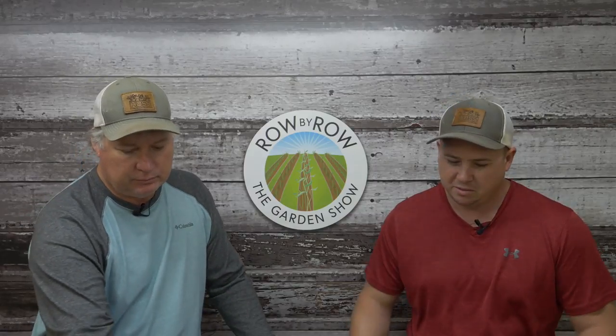On today's show our main topic is tomatoes. We do surveys throughout the year asking people what their favorite crops to grow in the vegetable garden are, and corn and tomatoes are probably the two most popular things our customers grow. Nobody loves a good tomato sandwich more than I do. It's getting close to time to start tomatoes in the greenhouse — usually around February or so we get them going.